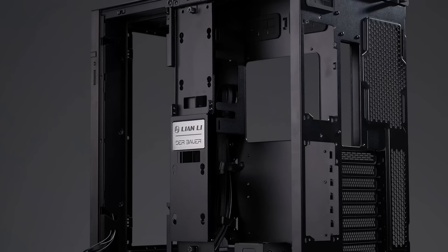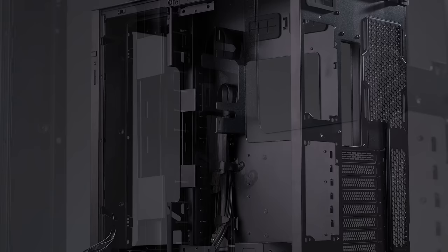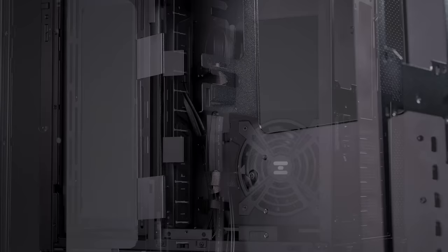The cable management of the O11D EVO has also been modified. While tie points are available behind the motherboard tray for Velcro straps, a new hook-style cable management bar allows for easier cable placement by holding bulky cables under hooks and keeping cables in place while routing everything.